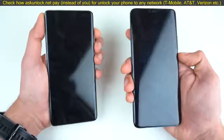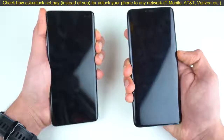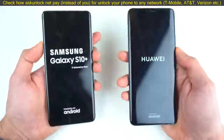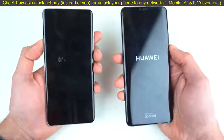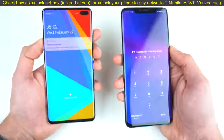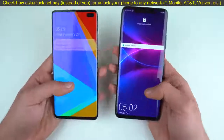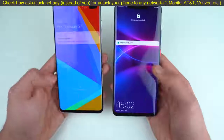Both phones are in position, they are completely off. I'm just going to turn them on at the same time. I just got a huge software update on my Mate 20 Pro so it's going to be on its top game. And it seems like — that is equal, that is about the same on both phones. It's very rare that two phones boot up at the same time, but yeah, that's just happened.